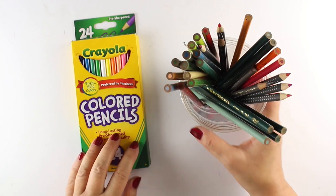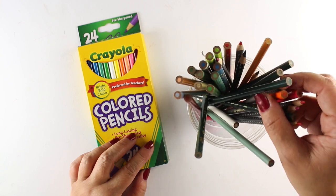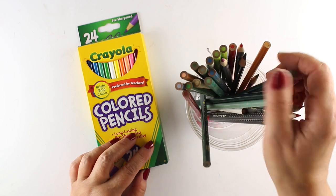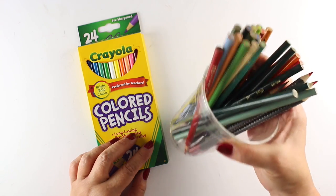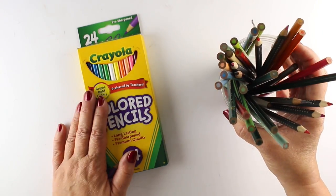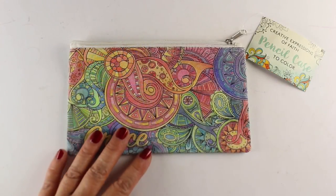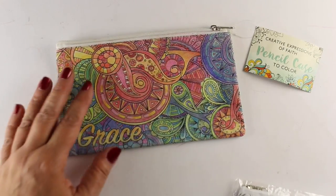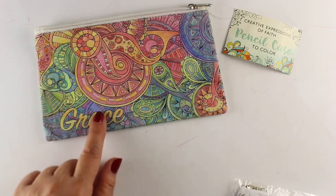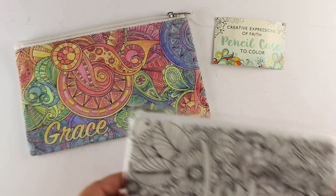Hello Bible journalists, I'm Sandy Alnach and we're going to talk about colored pencils today. I have a cup full of a bunch of random brands here and I'm going to test my Prismacolors against some Crayolas later in this video on Bible paper. I thought I'd show you a few things I've got recently — this cute little case was colored with pencils, yes it really was.